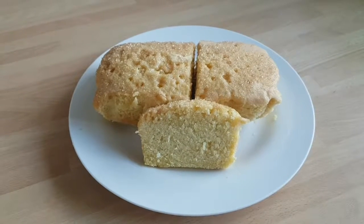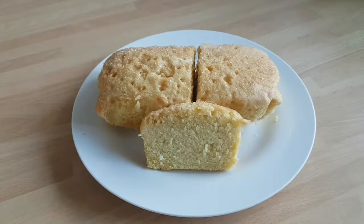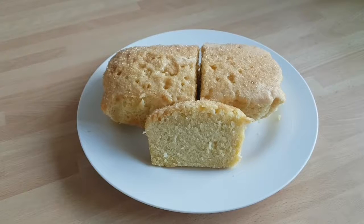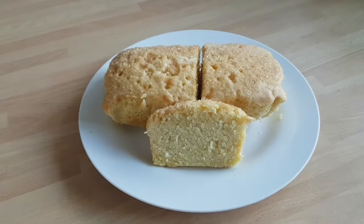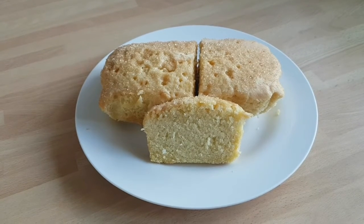Here's my lemon drizzle, all out of the oven and ready to show you. Mine normally turns out quite pale like that and I quite like it. Hope you try it out, hope you enjoy! Don't forget to like, comment, and subscribe — I shall see you back here for another video soon. Bye bye!